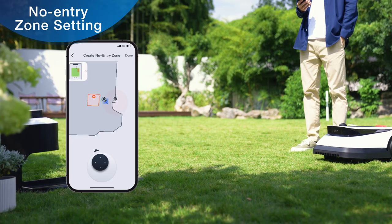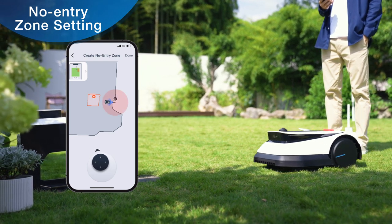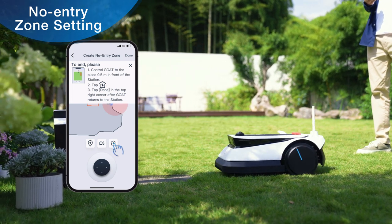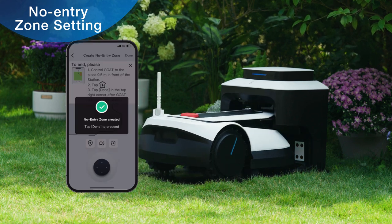After all no entry zones have been set up, control GOAT to move back towards the station. The app will prompt you to bring GOAT to 0.5 meters in front of the station. Tap the 'Return to Charge' icon and GOAT will automatically return to the station.